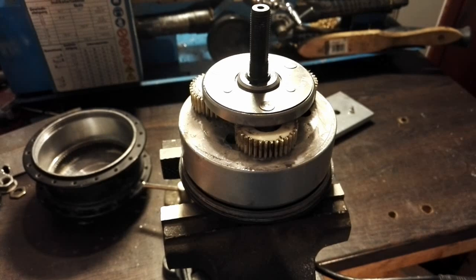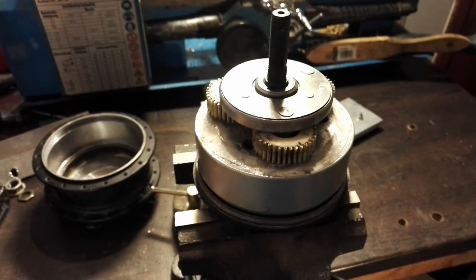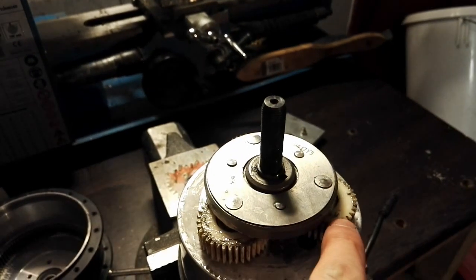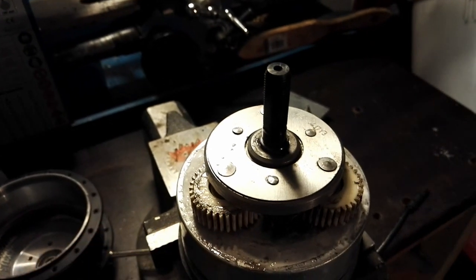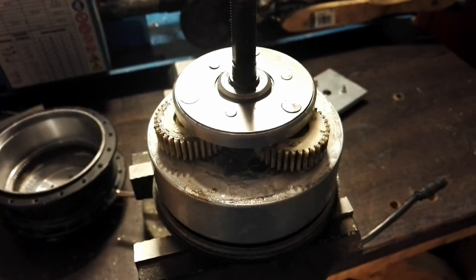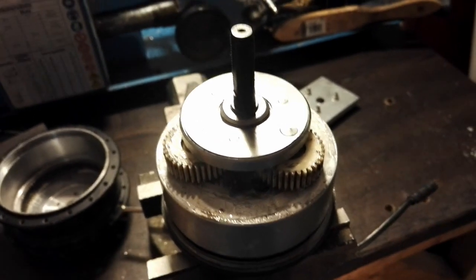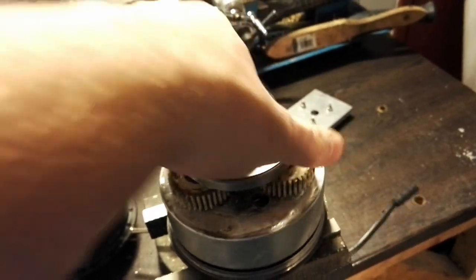Why did I want to open it? I was curious to see what it looked like inside after 5000 kilometers, and I also wanted to count how many teeth my gears had, so I felt I should buy a set of spare gears after 5000 kilometers — so that when the gears would eventually fail I'd have spares ready to install. But that turned out not to be such a good idea.